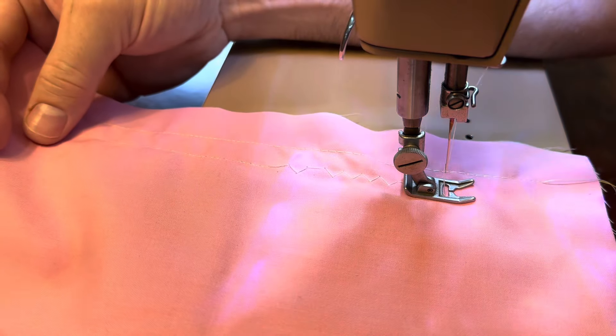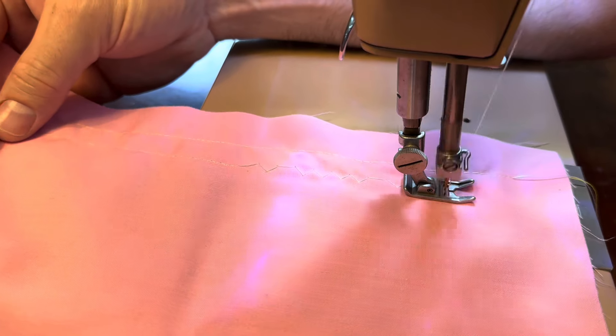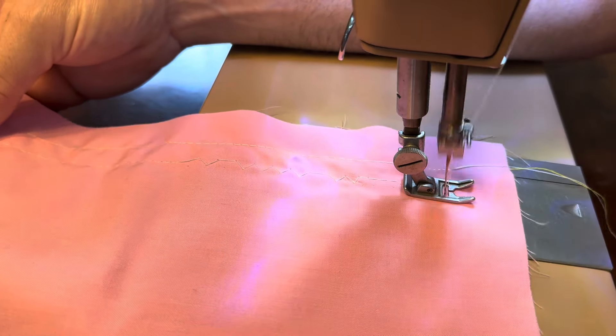I'll start off by doing the straight stitch in two different stitch lengths. Next we're going to do the fashion disc with a few different widths and different lengths.